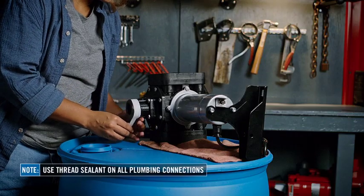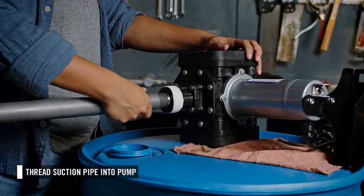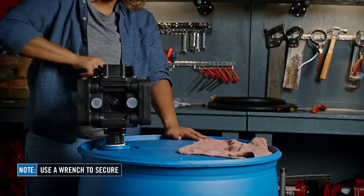First, apply thread sealant to the bung of the pump and the suction pipe. Then thread the suction pipe into the bung of the pump. Then install the pump with the suction pipe into the drum. Hand tighten, then use a wrench to secure.